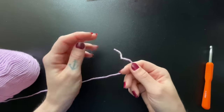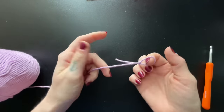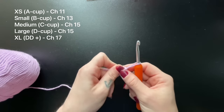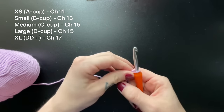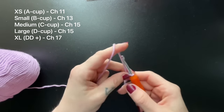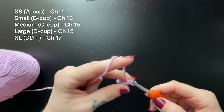To get started, I'm going to go ahead and make my slip knot, and for a size small I will be chaining 13. However, if you're looking to make a different size top, I have the recommended chain links posted right here. For the purpose of this video, I'm going to be following the pattern for a small.